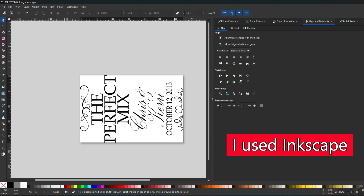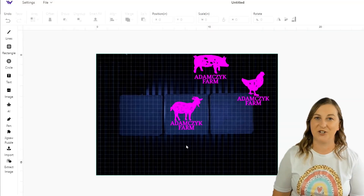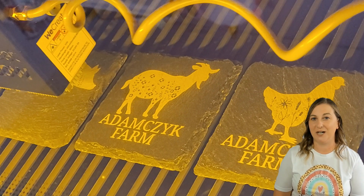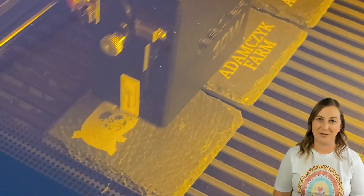I'd recommend keeping a notebook nearby to track your settings for future use. The K40Whisperer doesn't have any built-in design features, so I had to use another program to create my designs before importing them. One of the biggest challenges with this laser is its lack of a camera to help you position your design on the material. I'm so used to using my diode lasers that use a camera to take a picture of your laser bed, making aligning your designs a simple drag-and-drop process. Without this feature, you're left to manually align your design, which can be really tricky, especially for beginners. There is a basic framing mode, but it only draws a large rectangle around your design, so it's not very precise. A camera or preview function would really help eliminate this guesswork.